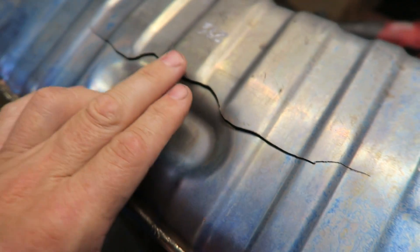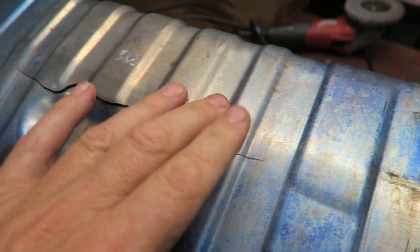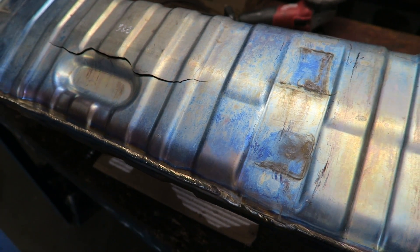Then we'll bring this back into shape, put some tacks and check it, back purge it, and then weld it.